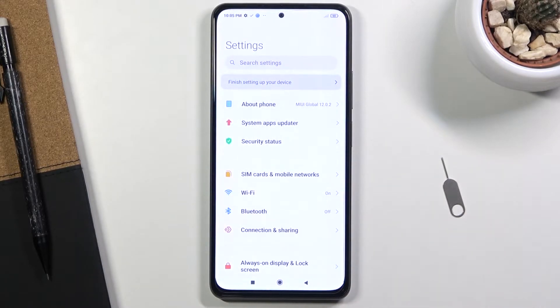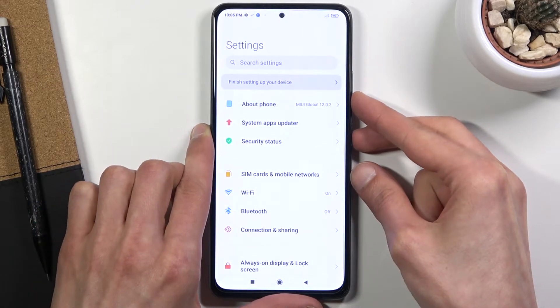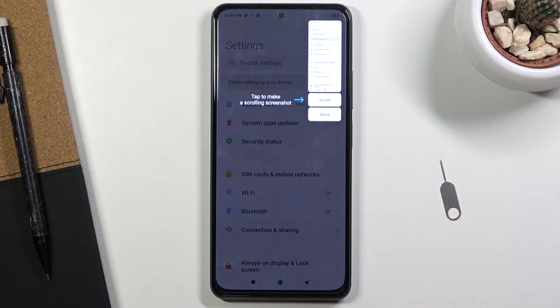Once it's open and visible, there are a couple of different ways you can capture your screenshot, so I'm going to show both ways. To get started, simply press the power key and volume down at the same time — just a simple click of both of them. You will get a sound and this little image right here. If you're capturing your screenshot for the first time, you will have a pop-up with an arrow telling you what you can do from here — you have the option to make a scrollable screenshot or send, which is just a way of sharing it.